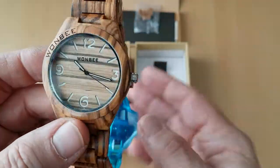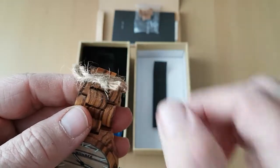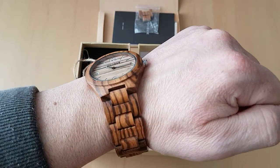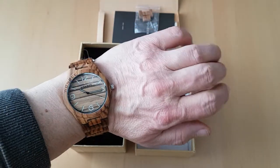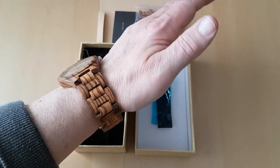It's very very lightweight. I'm just going to take this off and then put the watch on to show you what it looks like on. There you go, you can see what it looks like on. It's a very stylish watch, very unusual. I think they call this particular one 'Zebra.'